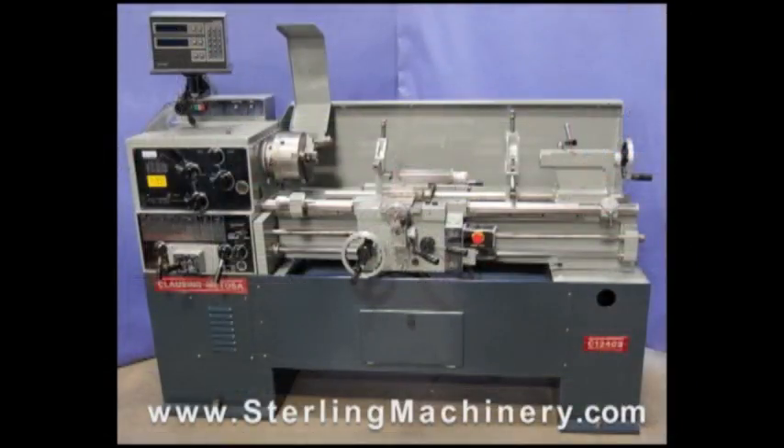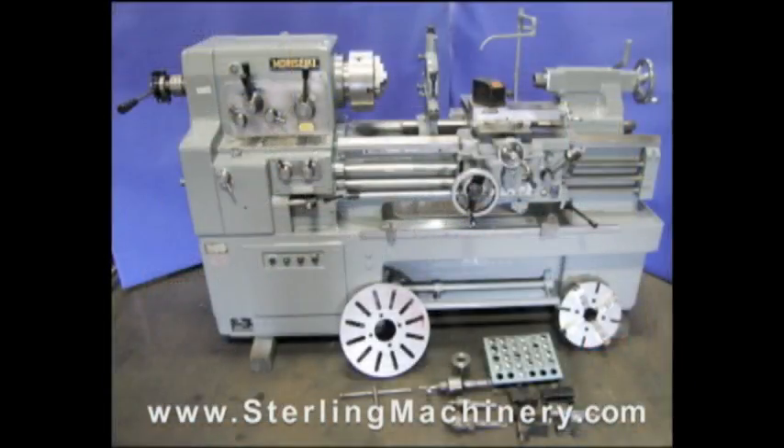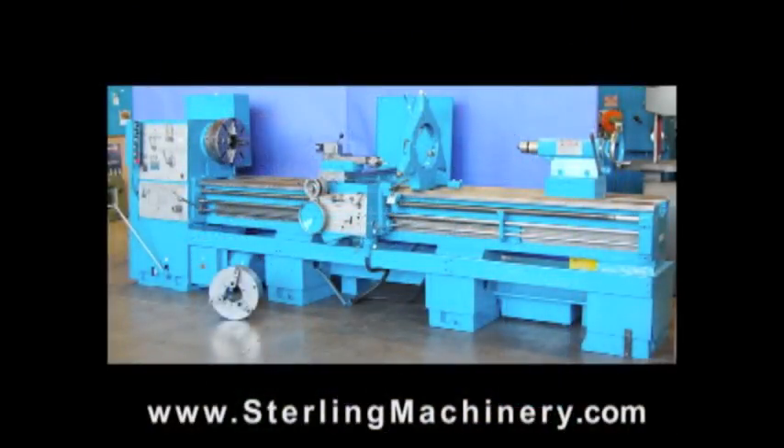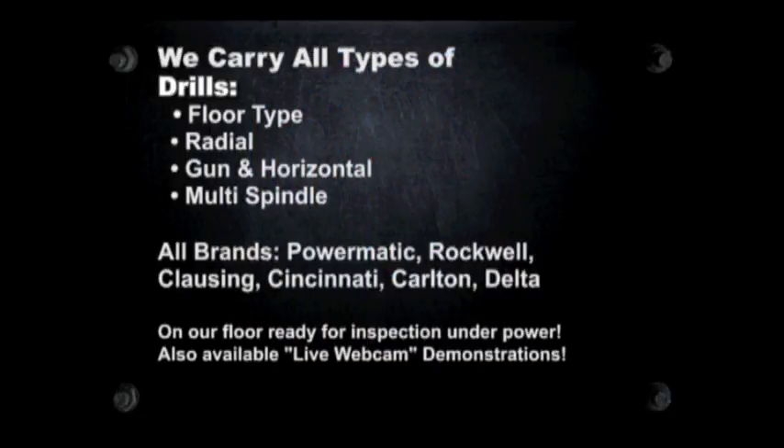If you can't find the machine you're looking for, please give us a call at 626-444-0311 and our educated staff can find the right machine for you. www.stirlingmachinery.com